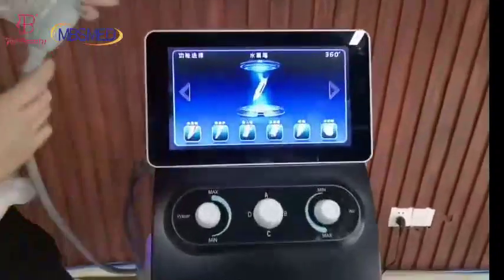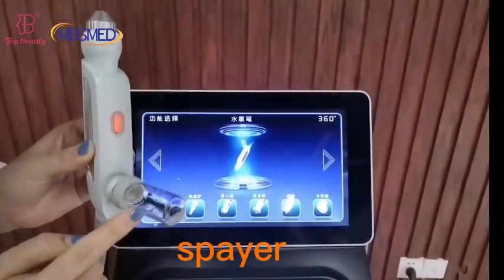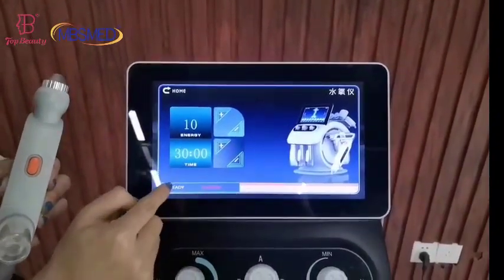First, I'd like to show you the spire handles. We put the treatment liquids into these portals, and here we can adjust the energy and then press the start button.